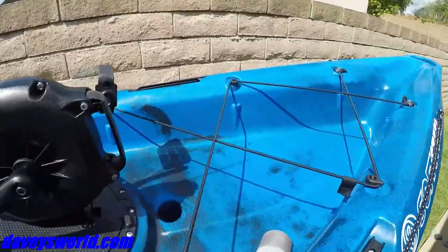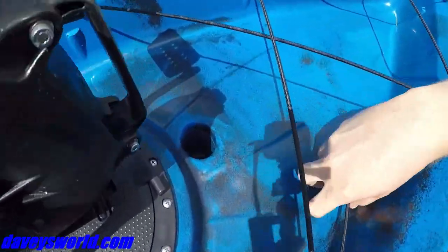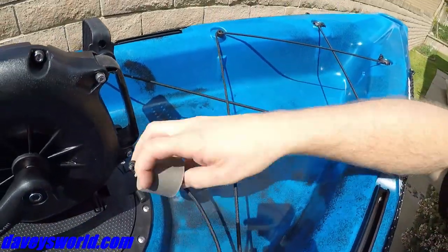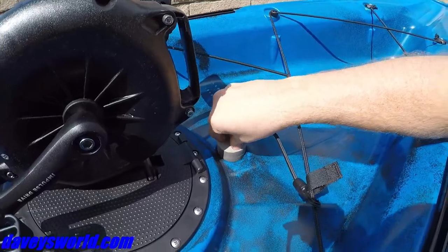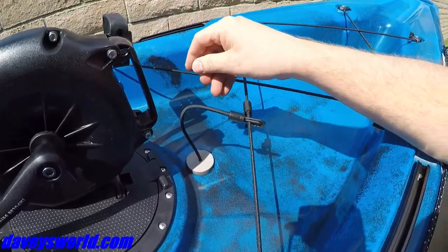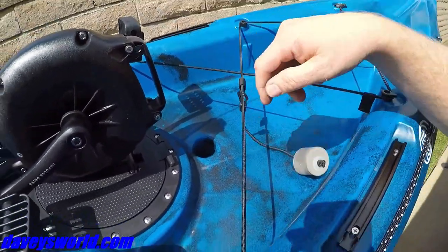The first thing I want to talk about on this boat is drainage. There's lots of scuppers and lots of drainage. Up here in the very front of the bow, you've got quite a few scupper holes, and they actually come with drain plugs — foam drain plugs. Pretty cool that they offer that. You drop them in there and you're not going to lose them overboard. Pull it when you want some drainage.